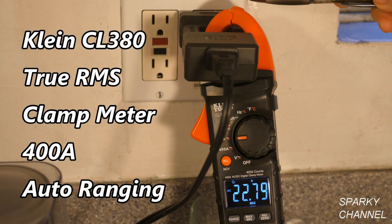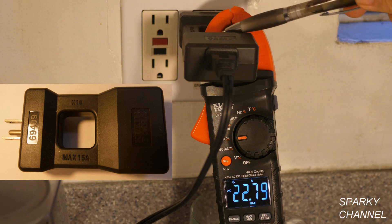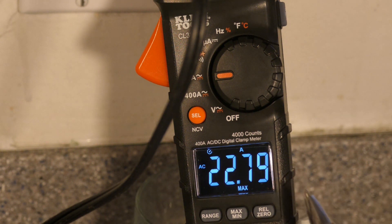Hi, this is Bill for Sparky Channel, and this is the brand new Klein True RMS AC/DC digital clamp meter. It's a 400 amp meter and it's auto-ranging. I just ran this little coffee grinder and had it set on maximum — this button right here says maximum/minimum. It reads 22.79 amps. Up here I have a Klein AC line splitter on the times-10 setting, so you divide by 10: it read 2.279 amps AC as a maximum, which occurred at startup when you usually draw the most amperage.